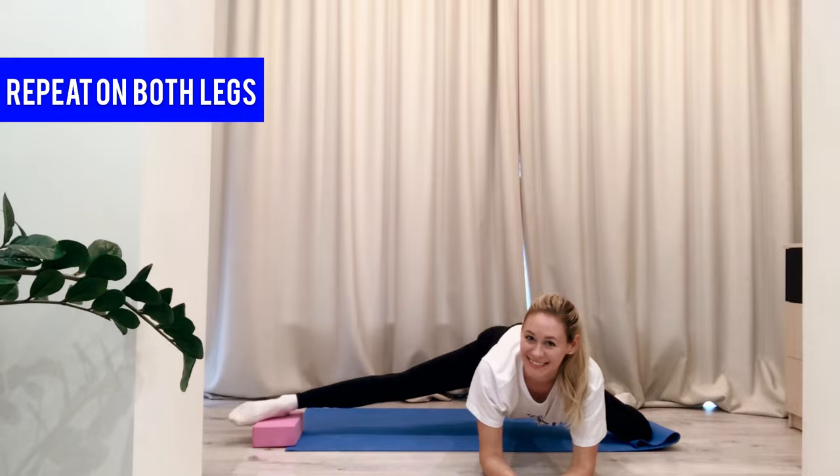Move your hips backward, extend the same leg to the side, and move the yoga block under the heel. Do the same stretches with the other leg. Check your cross splits — if you don't have it yet, just go on your elbows and continue with pushes down.